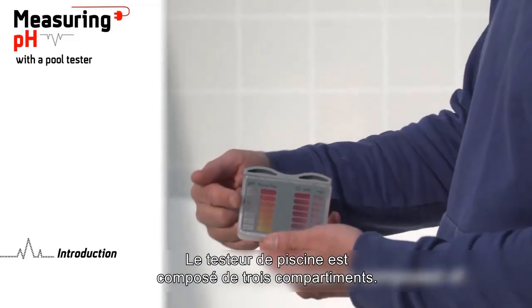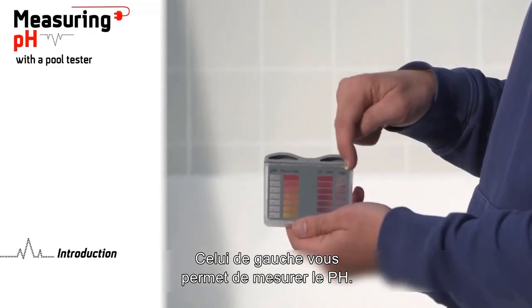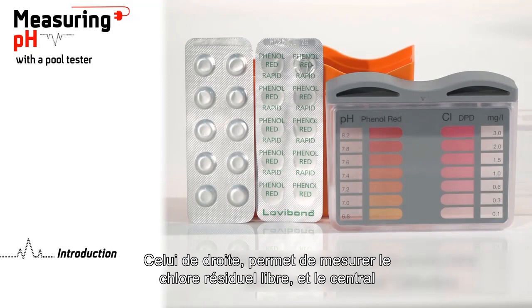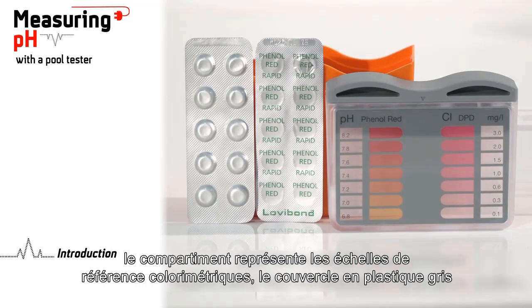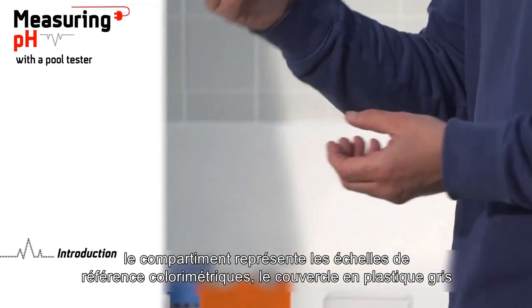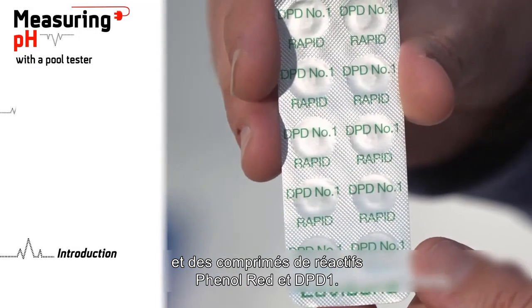The pull tester is composed of three compartments. The left one allows you to measure the pH, the one we're interested in today. The right one allows you to measure the free residual chlorine, and the central compartment represents the colorimetric reference scales. It also has a gray plastic lid and phenol red and DPD-1 reagent tablets.